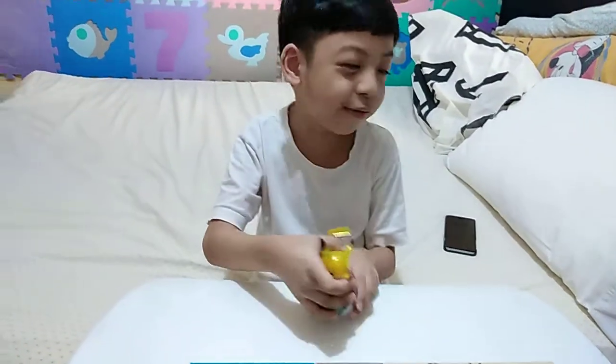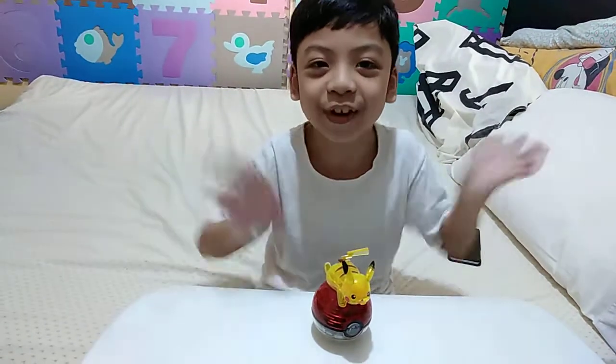And now, bye! Don't forget to like and subscribe.